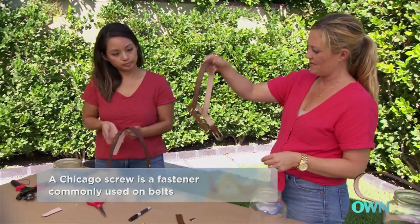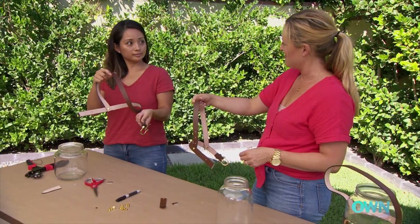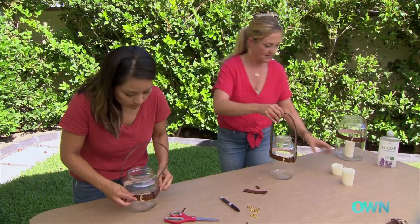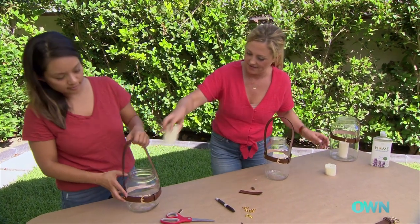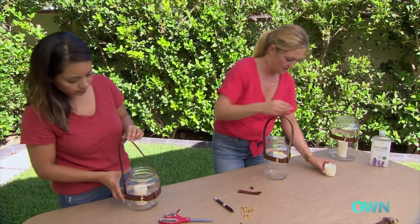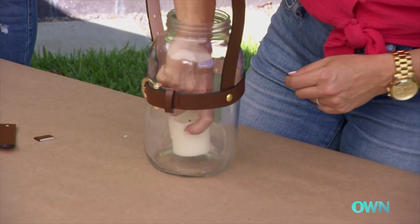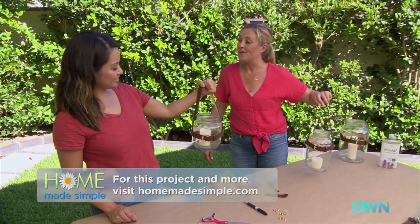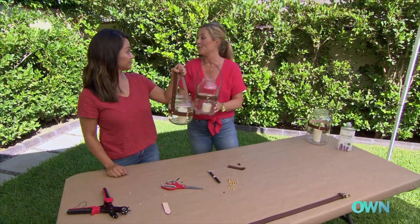So what we end up with, it looks like a saddle situation. It does! So now you just slip it directly over the bottle. Here's a candle for you — and a candle for me. Put this inside here, and we have just created the cutest little indoor outdoor lanterns. Super cute — perfect for outdoor dinner parties.